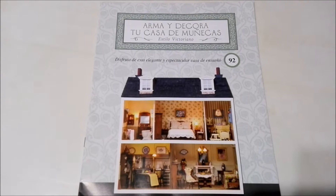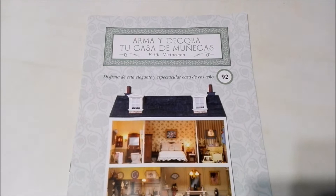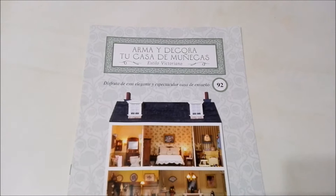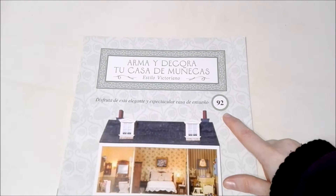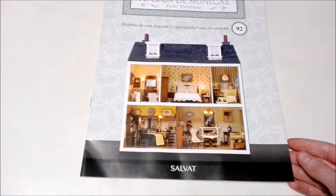We have everything out of the initial plastic, so now it's time to check out the magazine. At the top we have the title of the collection: Build and Decorate Your Dollhouse in the Victorian style. Down below it says 'Enjoy this elegant and spectacular home of your dreams.' This is number 92. To see the previous issue, number 91, check out the playlist in the end cards. This collection is from Editorial Salvat.